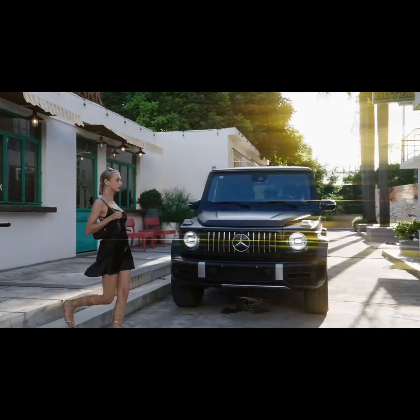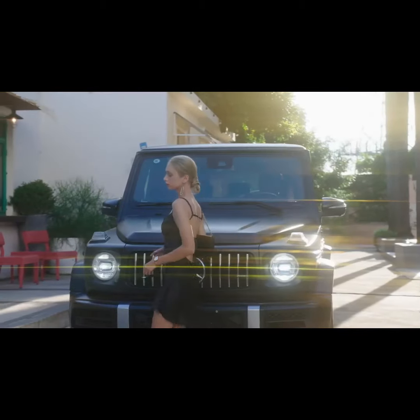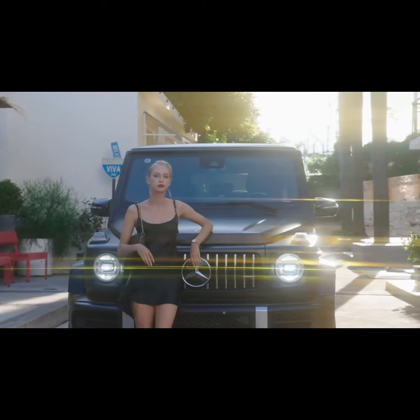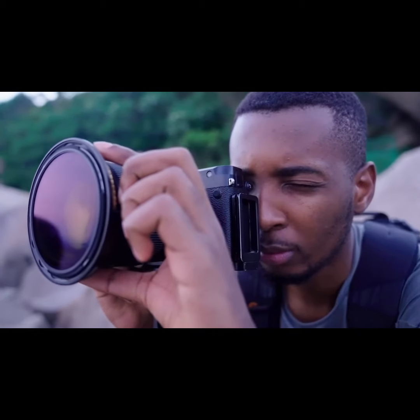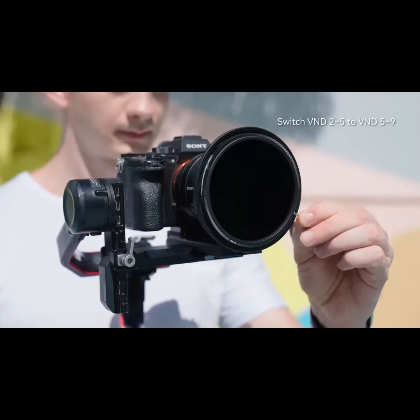We created this epic tool to meet the demands of all photographers and videographers, and even professional filmmakers who wish to shoot content using the most popular filter effects you can imagine. At a lightweight 200 grams, the Magrota interchangeable combo weighs only as much as an iPhone 13 Pro, making it a pleasure to use.